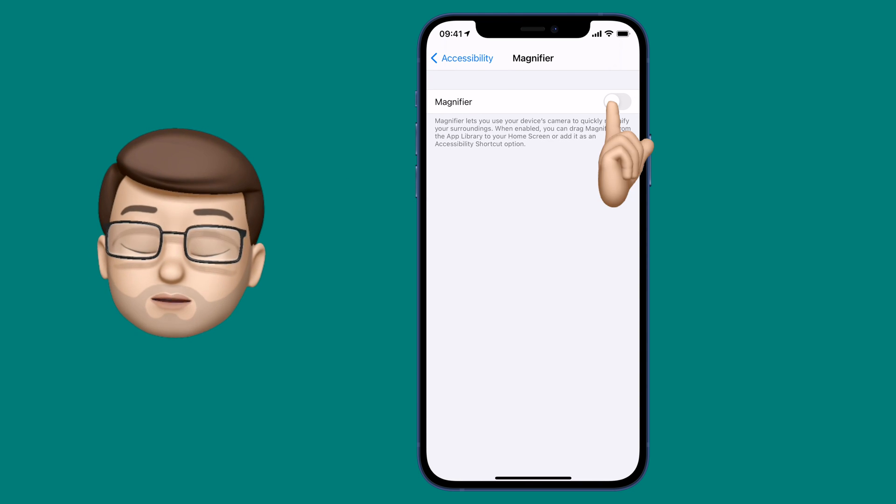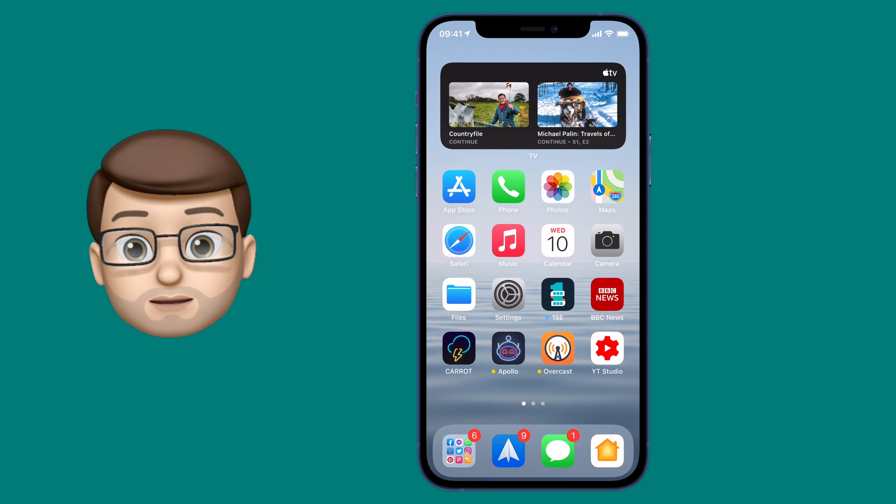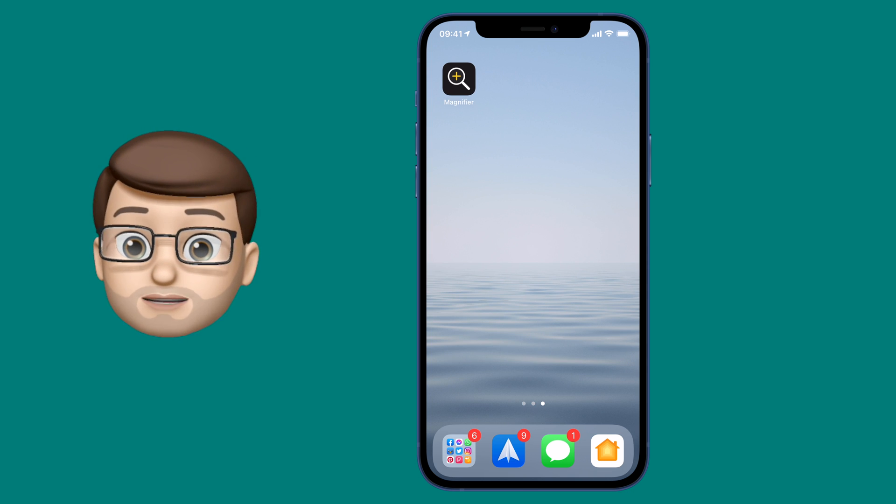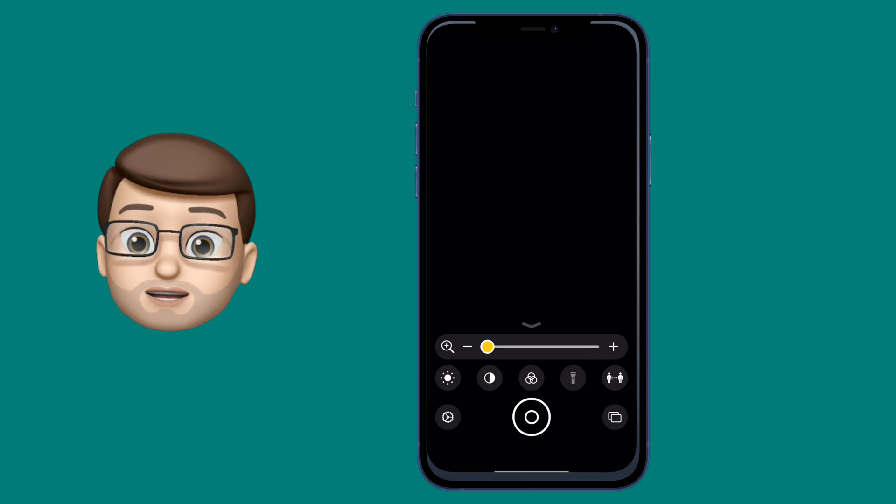Enabling the Magnifier will actually give you a new app on your home screen. If you can't see it straight away, check in the app library. But for me, it's on the home screen ready to go. And when you open it, you go straight into the camera.